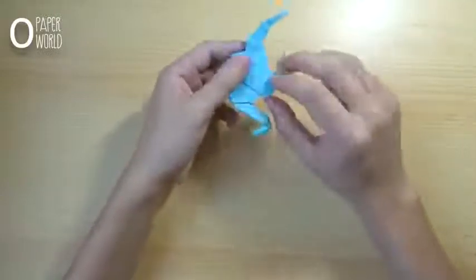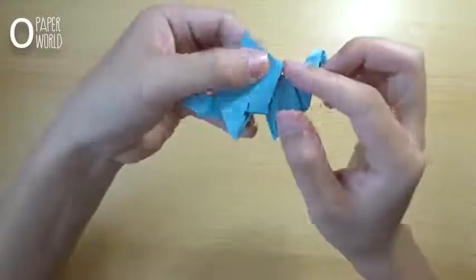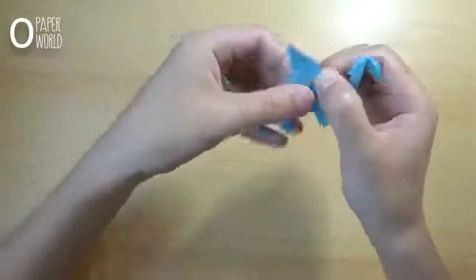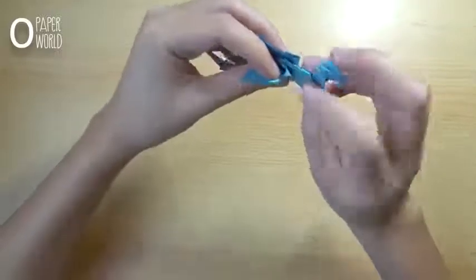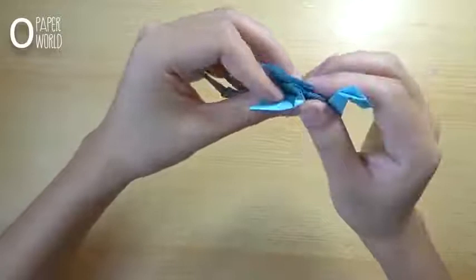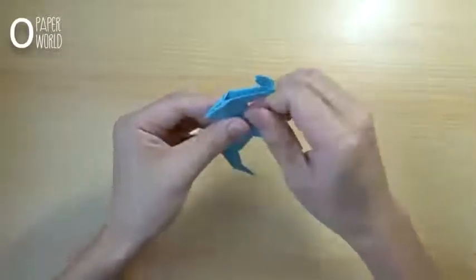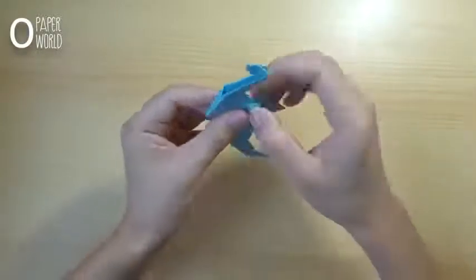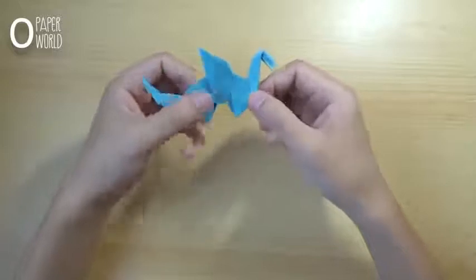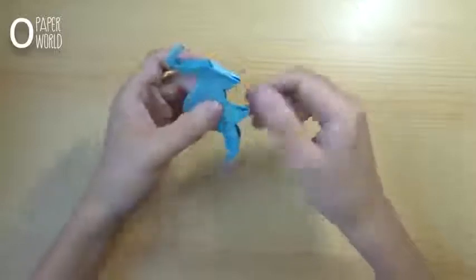In the top right of the wing, put a small piece of paper inside. Here is the dragon.